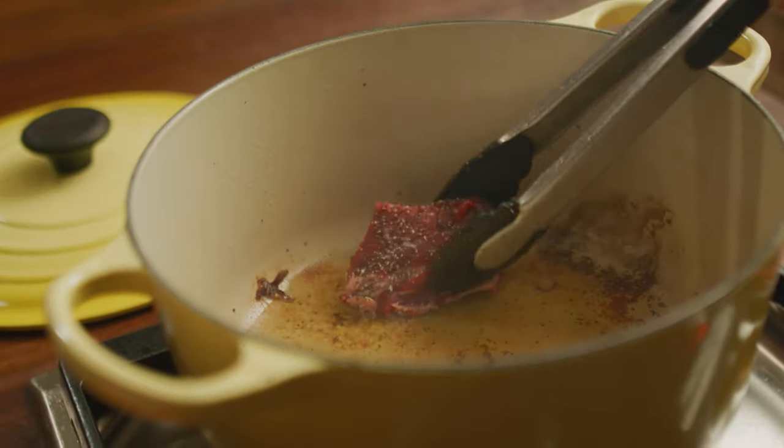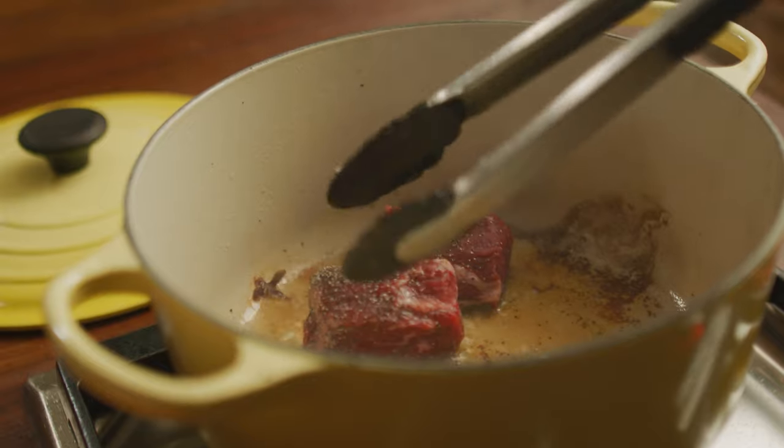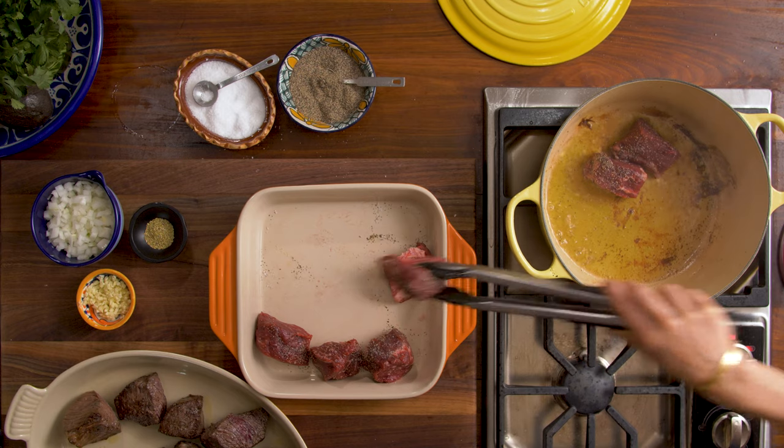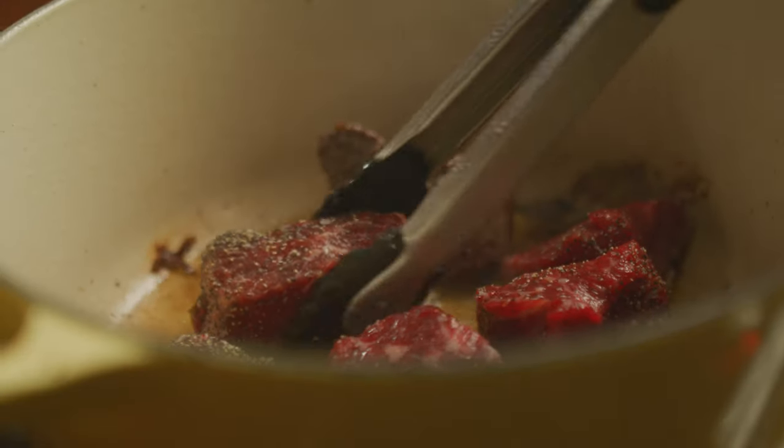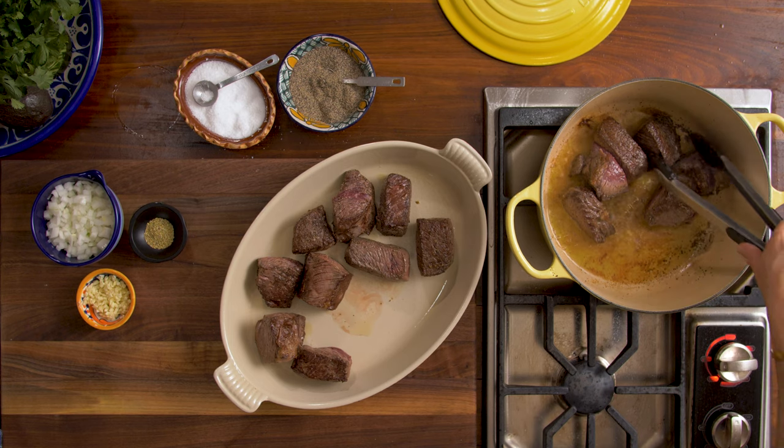The wines from Rioja come from Spain's most celebrated wine region. The incredible thing about the wines from Rioja is that they go just as well with a taco as with any fancy dessert you can think of.